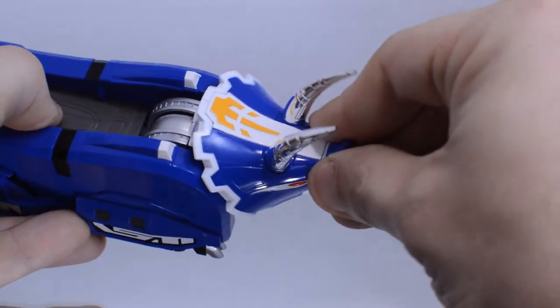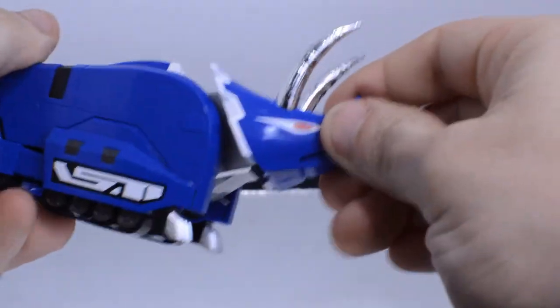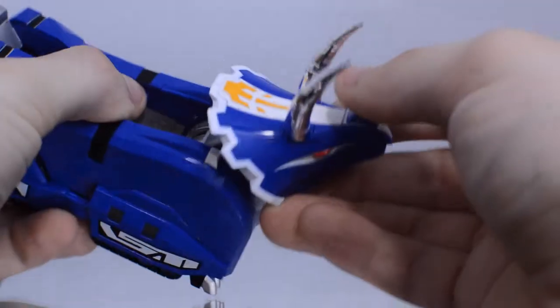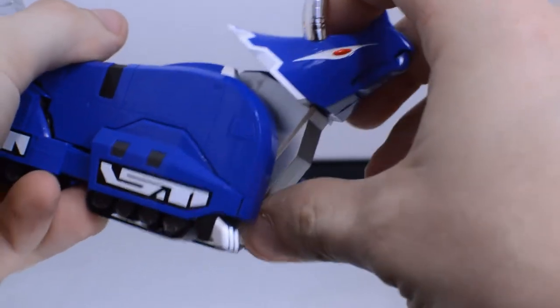It really likes to stay stuck. The neck itself can move up and down on a ratchet, which is mainly for transforming, but if you want to use it for posing you can do that as well.